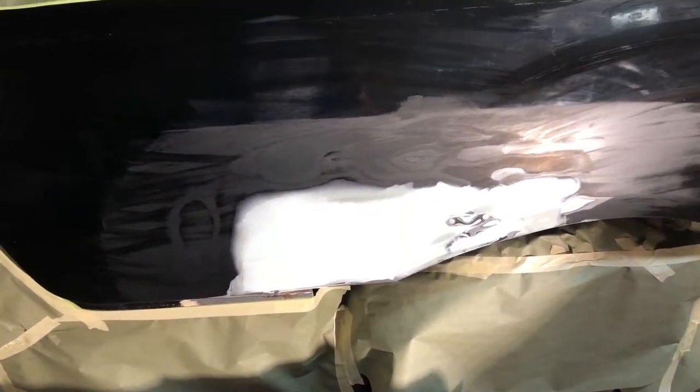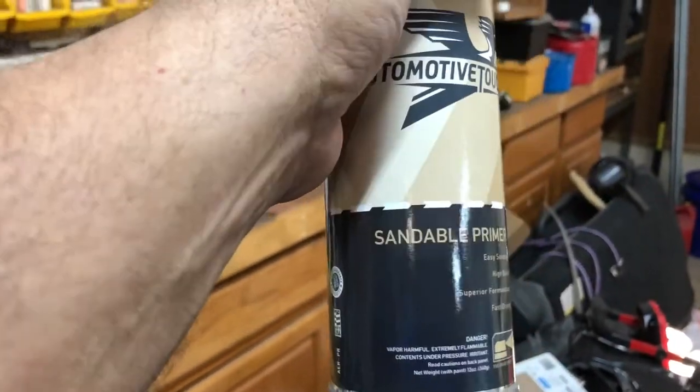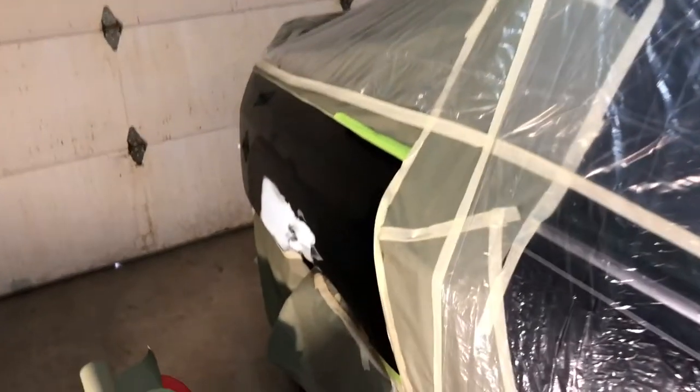Things are getting serious. As you can see, we've got the car masked off and everything's set to go. We're gonna do another swipe of wax and grease remover, then tack cloth it, and then we're going to spray it with some sandable black primer. That'll be a good undercoat for the black paint.